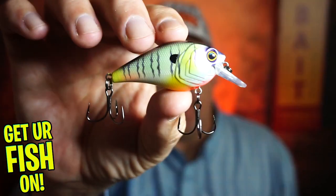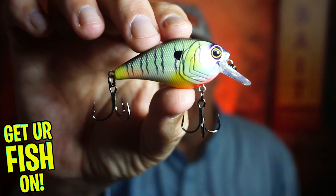Welcome back to the channel, welcome back to the vlog. If you're new, I am Steve Chapman. Today you and I are going to take a closer look at the Grande Bass Hunter Squarebill Crankbait.